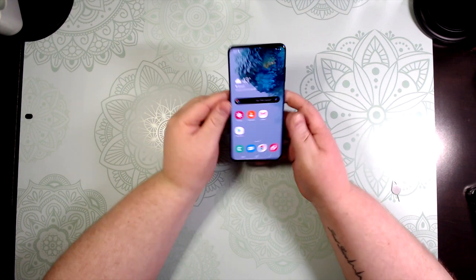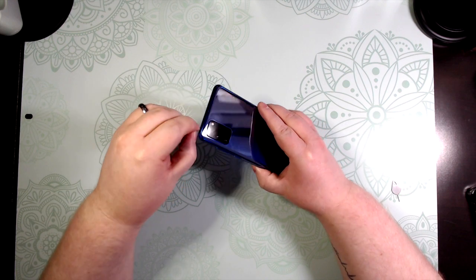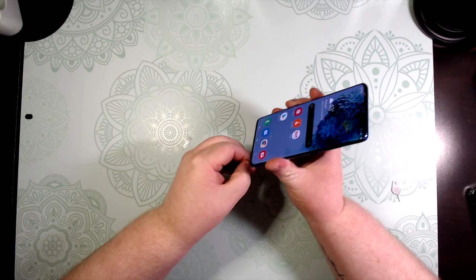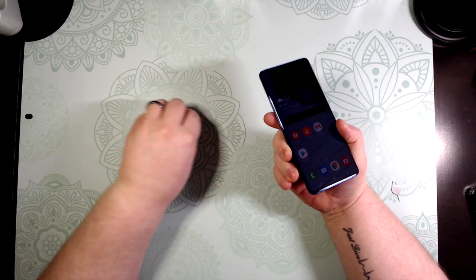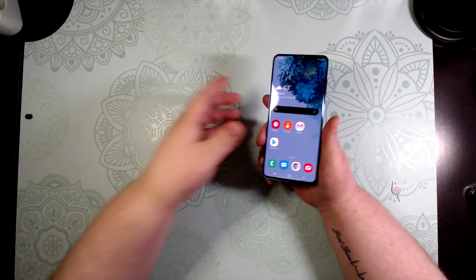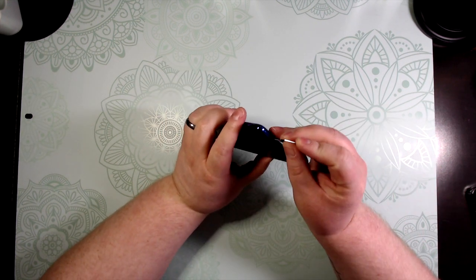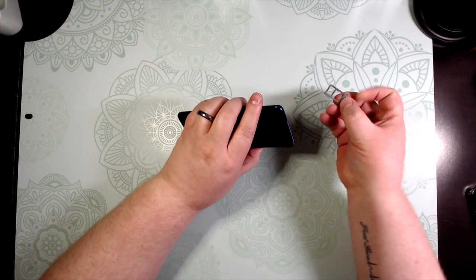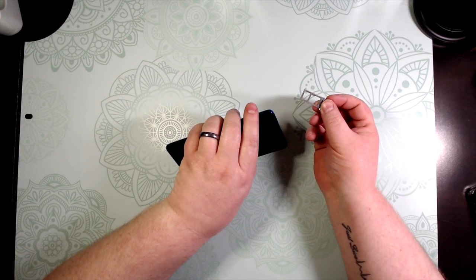I like that because I really am an Apple fan, but Samsung has done a good job. Now one thing I didn't show you yet that Samsung fans love — and I think is really cool, I wish Apple had done this — is that in the SIM card slot you can actually add an SD card, up to a full terabyte.